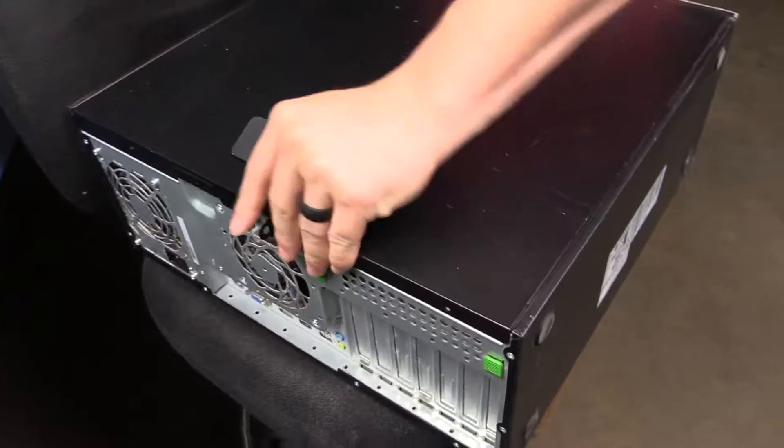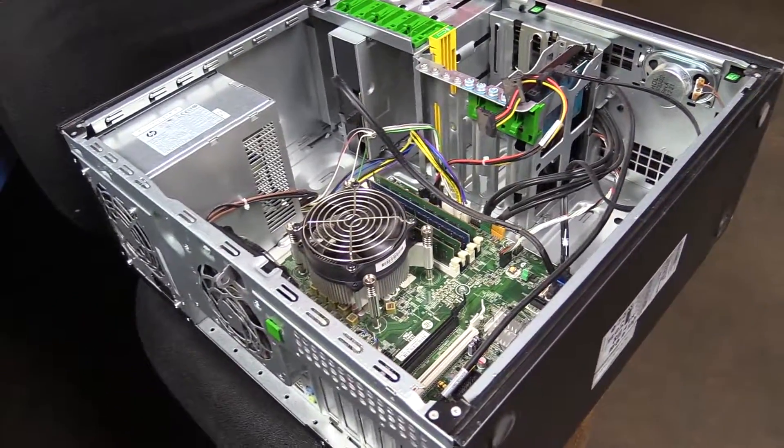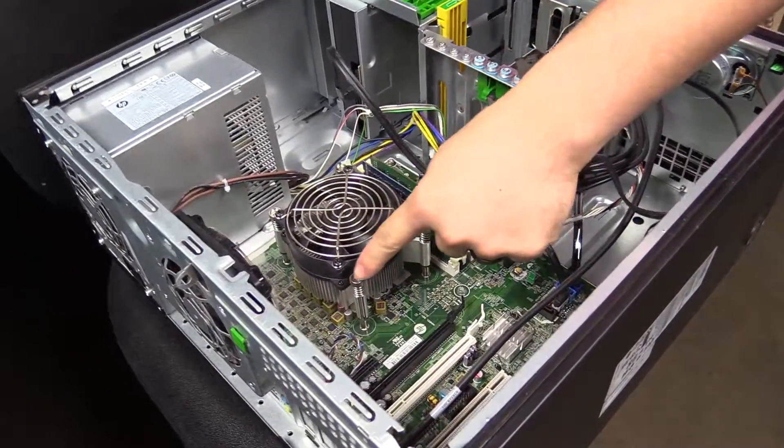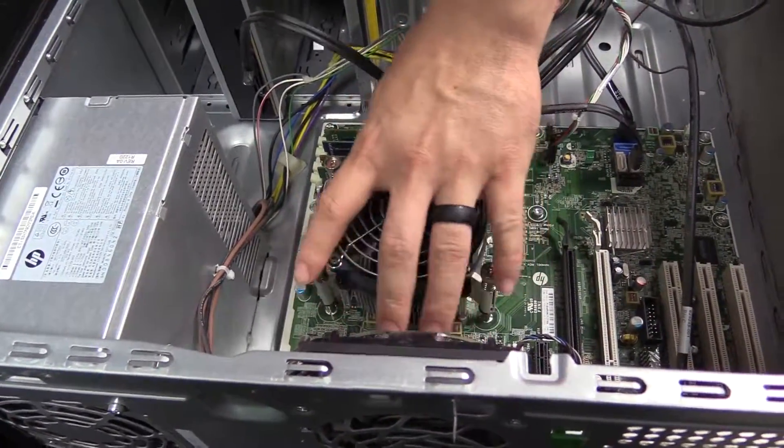So you're going to open the lid here with this latch, lift that up and pull it up. And if you look here, this thing right here is the fan and heat sink together.